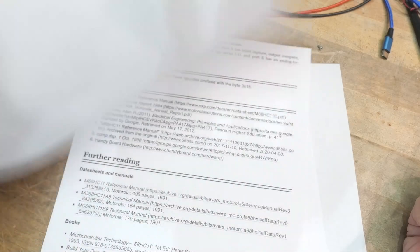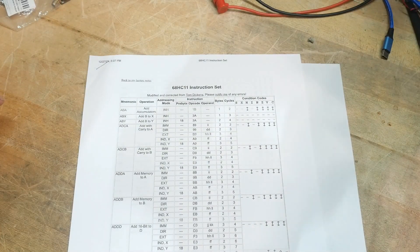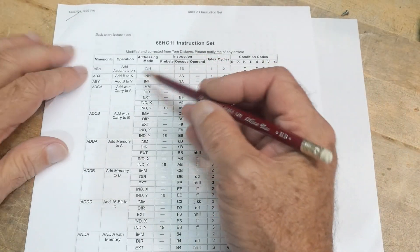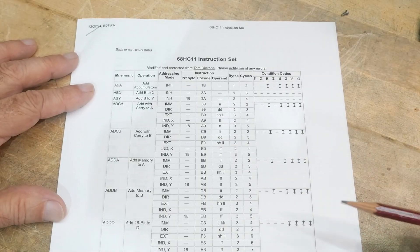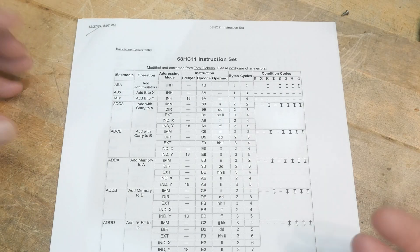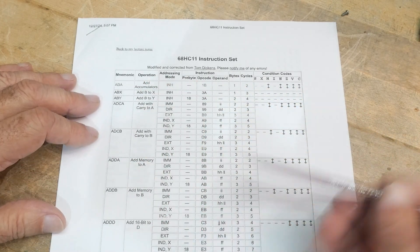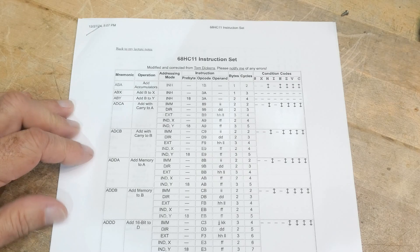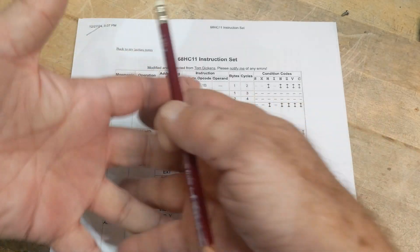It is pretty easy to use. I'll show you a schematic, but it didn't require a lot of parts to make it go. It had a very robust instruction set. Most people are just programming in high-level languages now, but this was meant to be programmed in assembler where every single clock cycle counted. These are the mnemonics, but these are the actual opcodes — the hexadecimal values the machine actually understands. So if you wanted to add the accumulators together, you would give it a 1B and it would take those two accumulators and add them together.